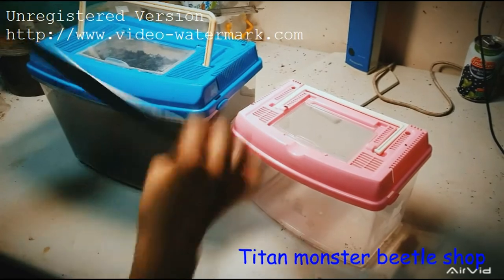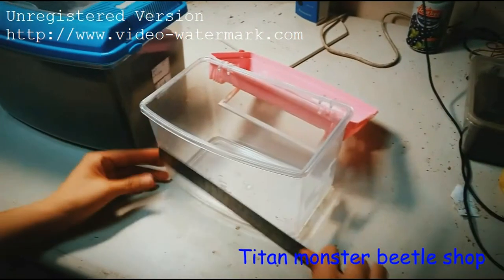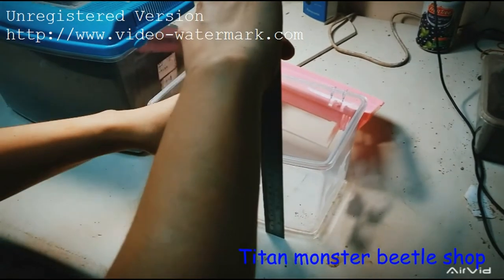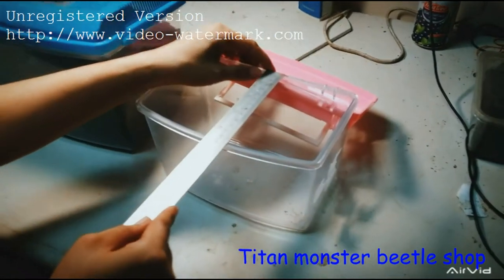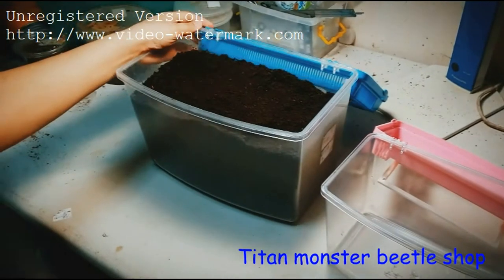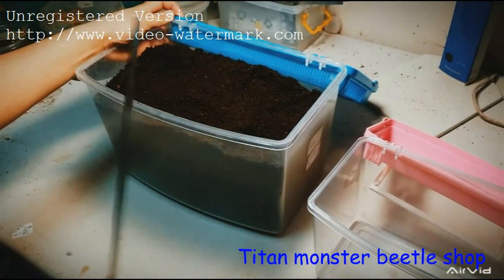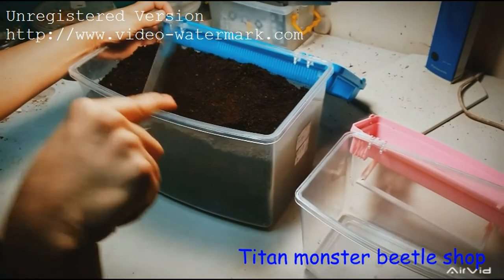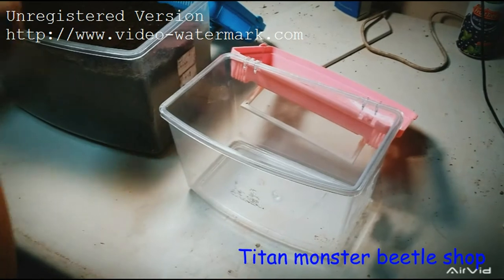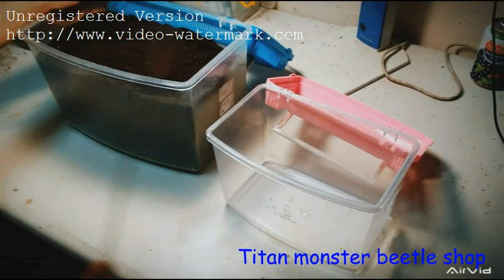So the large box is 27 by 18 by 18. The small one has a length of 20 centimeters, and both height and width are 14 centimeters. Usually we use the big size for stage 3 Dynasty Hercules larvae — one male per box. The big box is for female larvae too, one female per box.